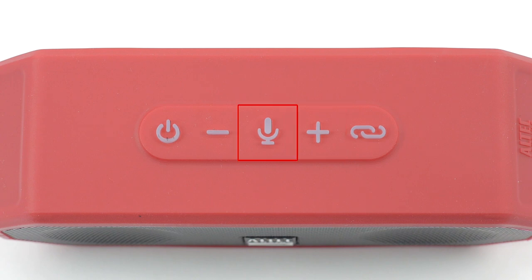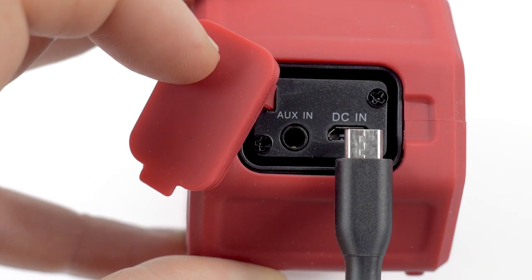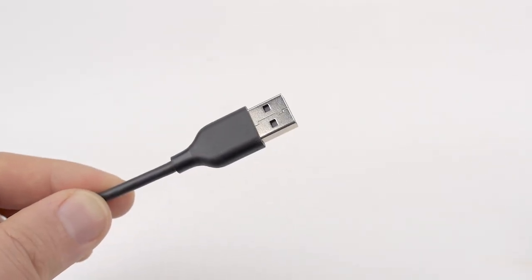The microphone button lets you answer calls and access Just Ask. To charge your Jacket H204 speaker, plug the smaller end of your included micro-USB charging cable into the charging port located on your speaker. Plug the other end of the micro-USB cable into a power source.